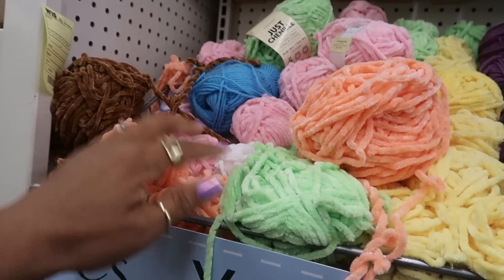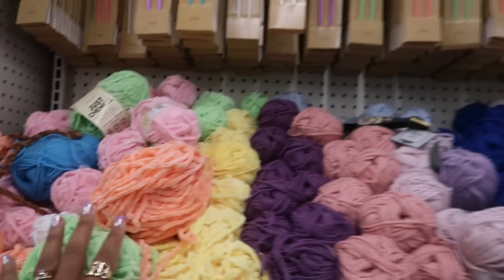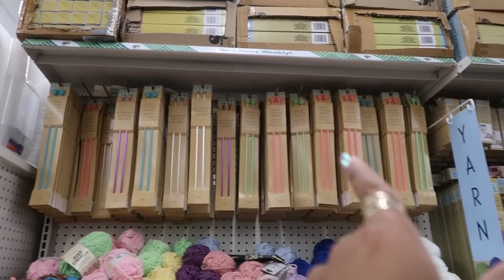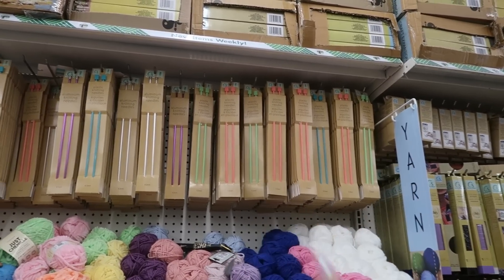That's like a Chanel-style color — the green is pretty. Lots of yarn right here and you got the knitting needles up there.